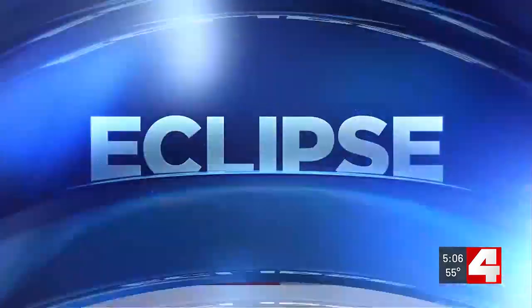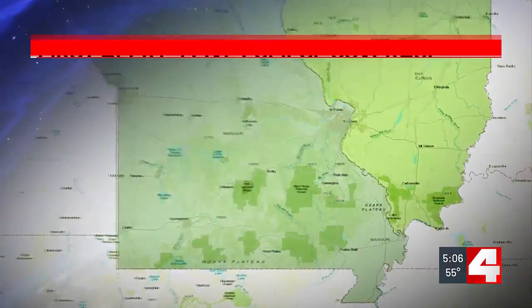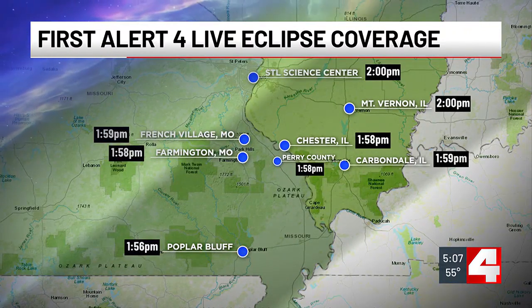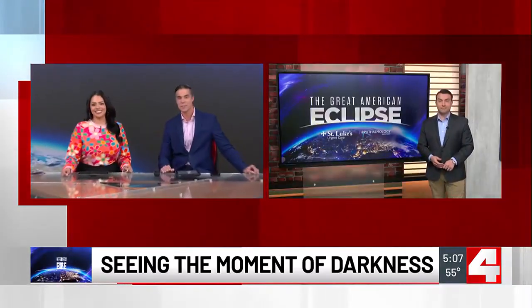The wait is almost over for the great American eclipse. Tonight we are just a weekend away. Towns just south of St. Louis, including Poplar Bluff, Chester, and Carbondale, Illinois, are right in the middle of that path of totality — all locations where First Alert 4 crews will be bringing you live coverage on Monday. Over the past month we've been sharing how these path of totality destinations are getting ready to go dark and welcome thousands of visitors. Our David Amelotti spoke to a UMSL professor about ways to safely see the eclipse.